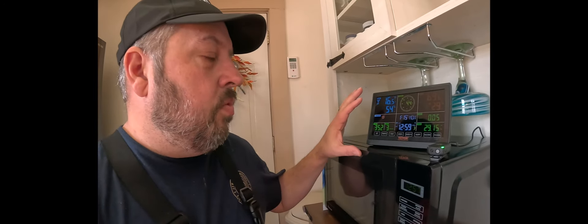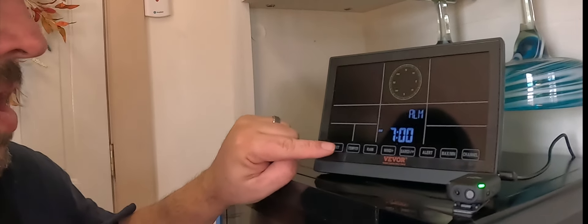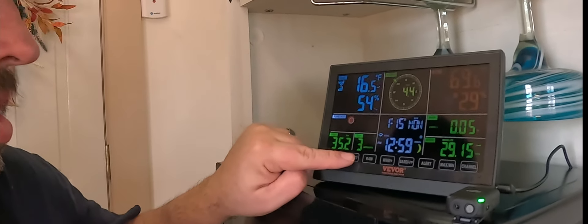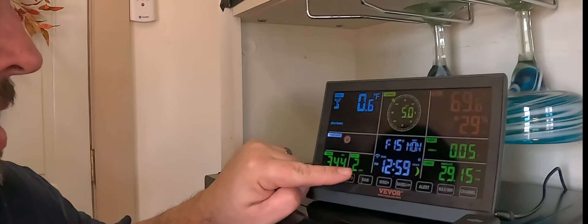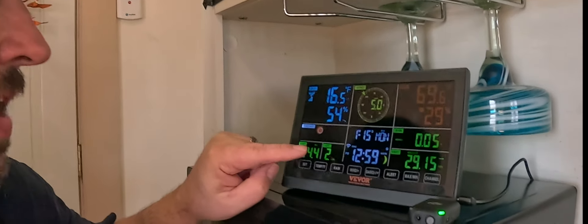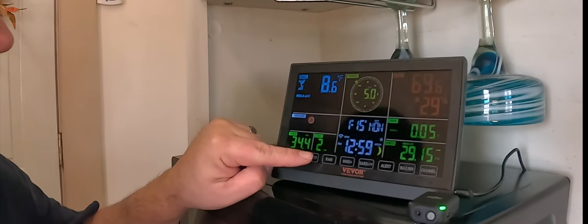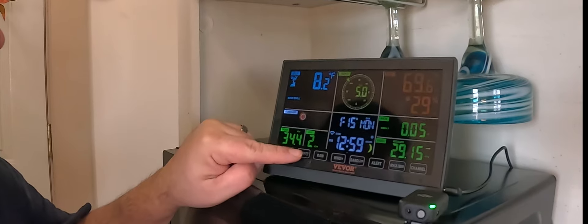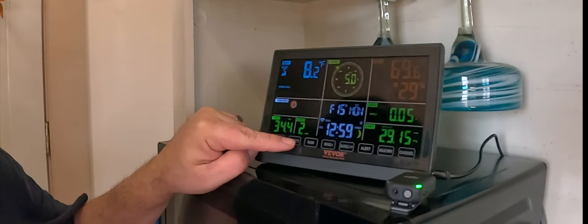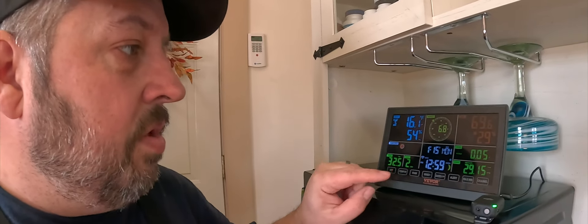Once this unit was set up and going, you'll see that you can set an alarm on here. You have temperatures — right now it is 16.5 Fahrenheit, 54% humidity. If I hit that temp button again, it gives me a feels like, then a heat index, and a wind chill of 8.2. Very handy. Dew point also gives me a light on here with a forecast.